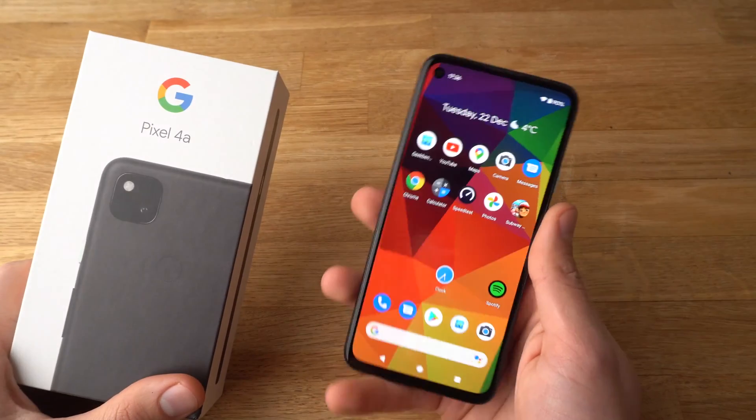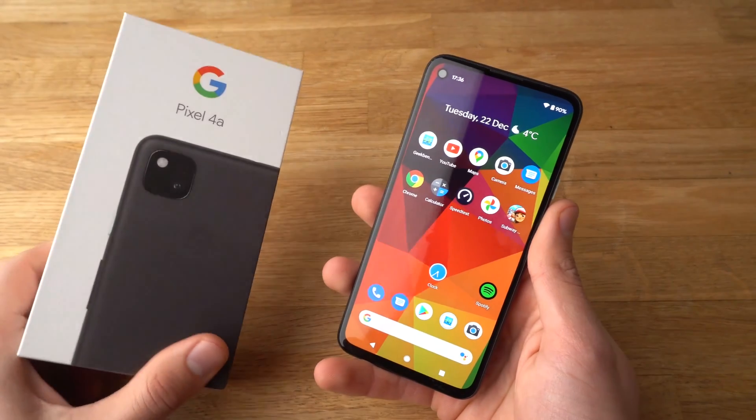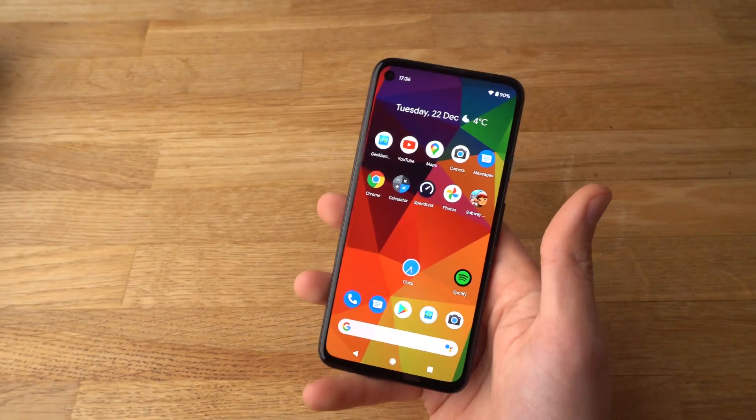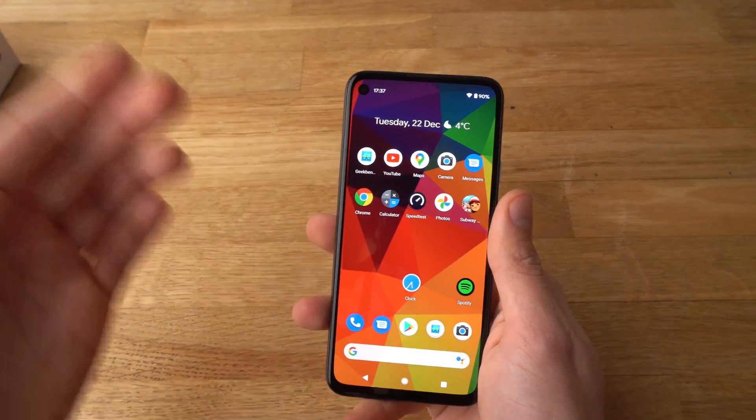Hey there, in this video I will show you how to adjust the screen timeout on your Pixel 4a. I will show you how to set it the regular way and also set it so it actually never turns off.